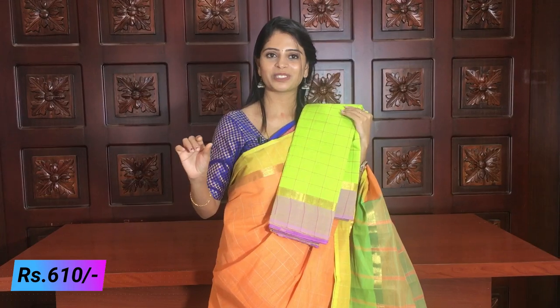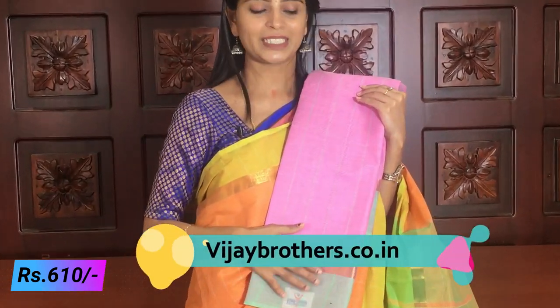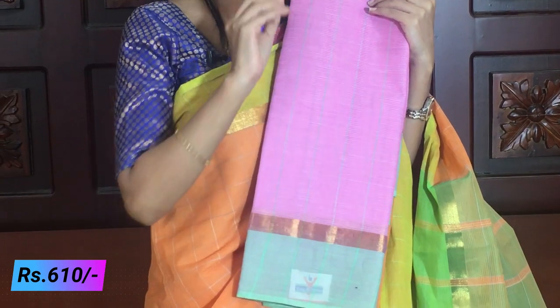This is also a checked pattern — checked pattern and line pattern. It is also a beautiful shade. Pink with sea green — the blouse is also sea green. The same pattern, not different here, just a different color combination.